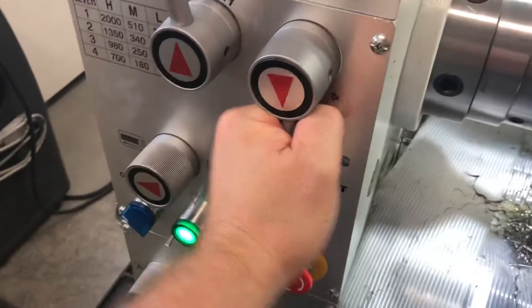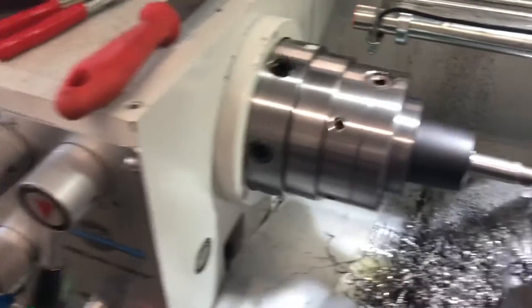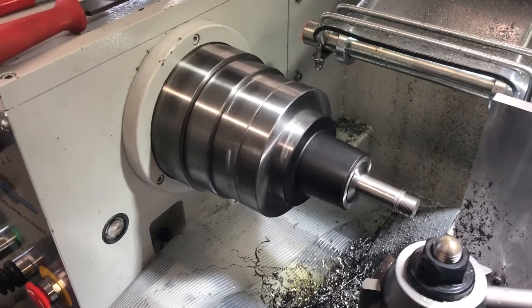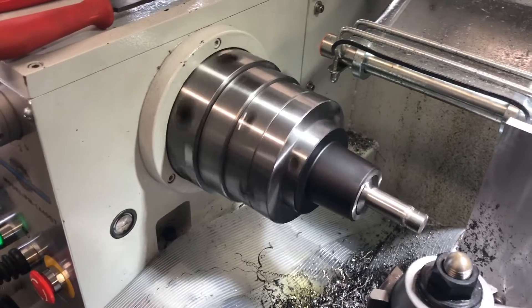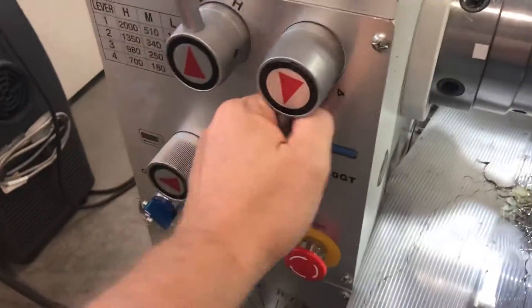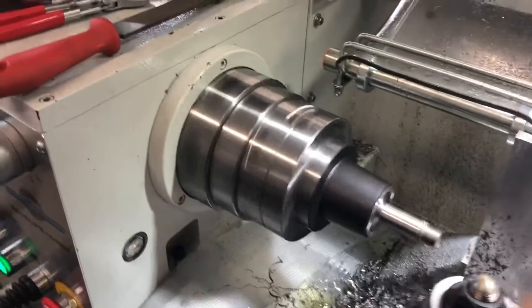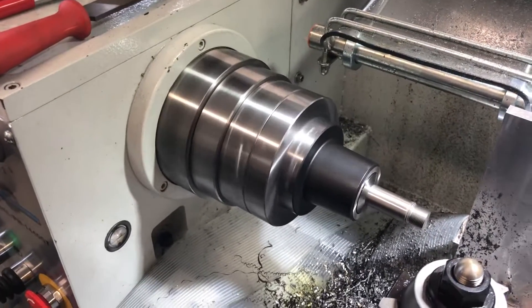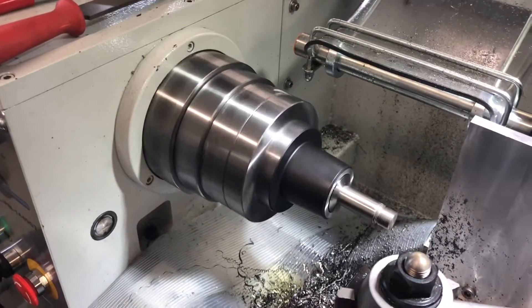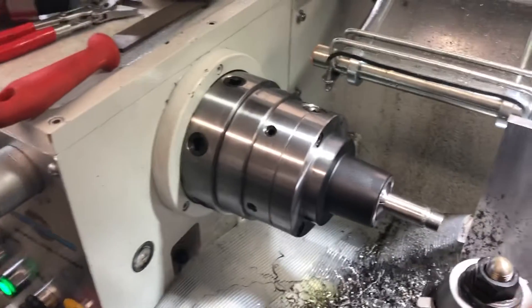M2 forward and reverse. Then M1 forward and reverse. That was 510 RPM.